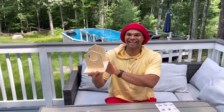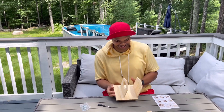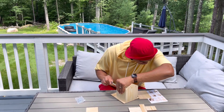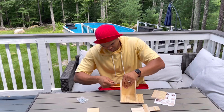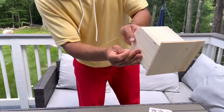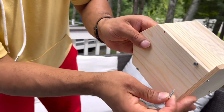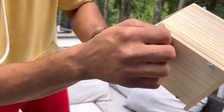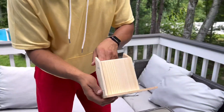All right, we're getting there — let's keep going. This is how I'm doing it: I put the screw in the hole right there, and then I tighten it up with the screwdriver.